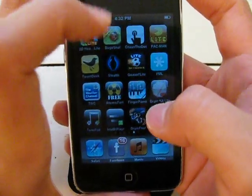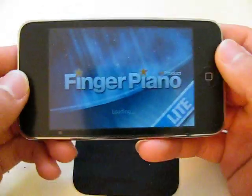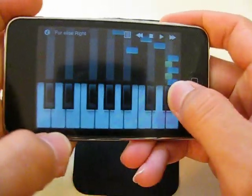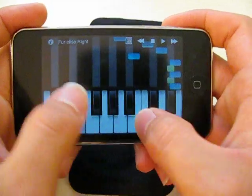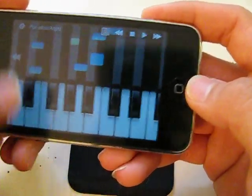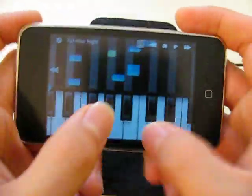So this is called Finger Piano, and it's probably the best piano application out there for one reason. It's pretty much just a piano — you can play piano all you want here — but there's something very special about this piano.